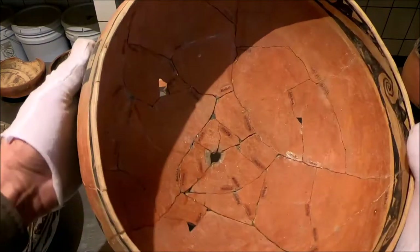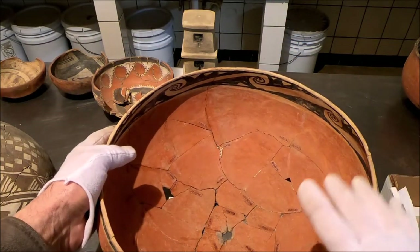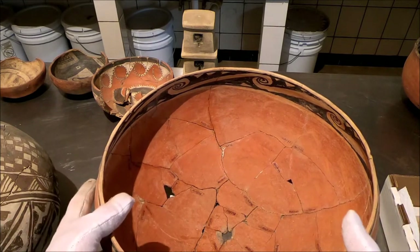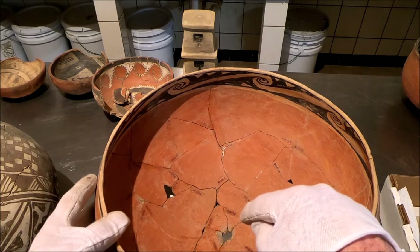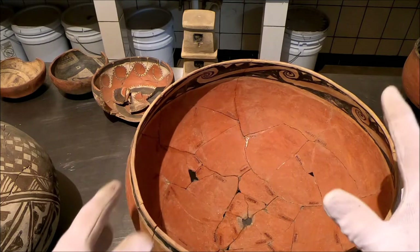This is not a Mimbres vessel — this is a Tonto — but this vessel, this big communal bowl, was deliberately killed at one point, and it's not a burial object either. This was found in a room, on the floor of a room. So the kill hole in the bottom of the vessel does happen in other pottery types other than just Mimbres.